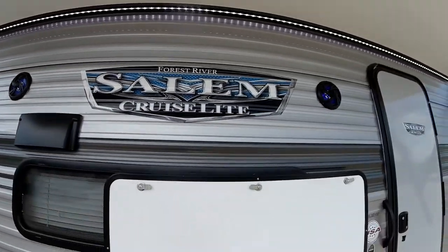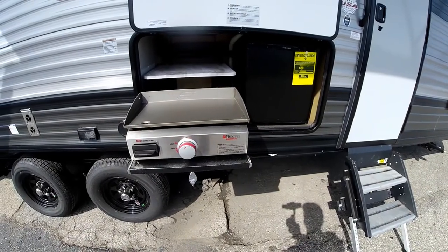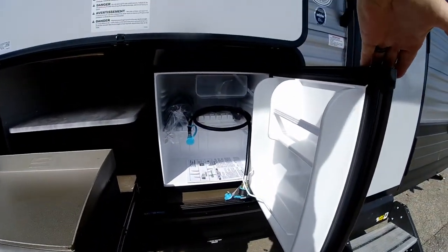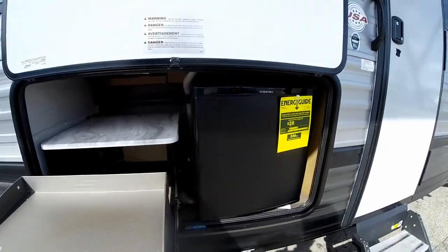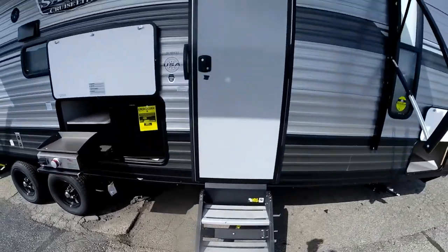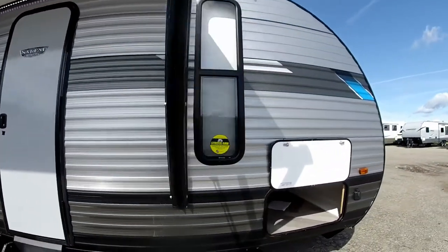We have an outside kitchen with the new Suburban griddle, and you also have the beverage cooler — a little refrigerator — so you've got a place to store your sodas and whatnot at the campsite. All your Cruise Light models come with a solid step that flips up into the entry door.